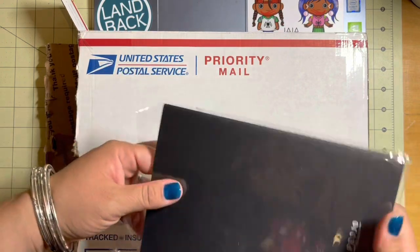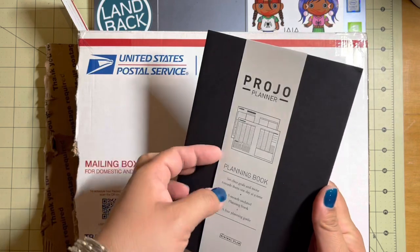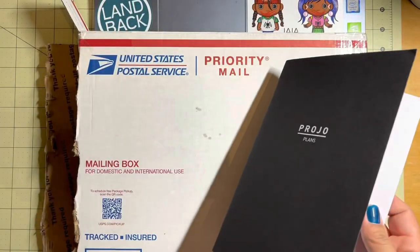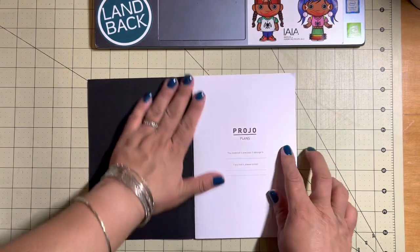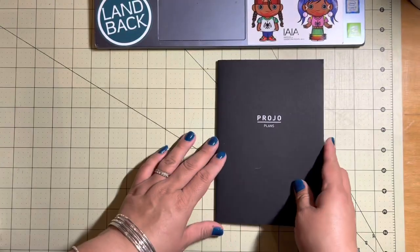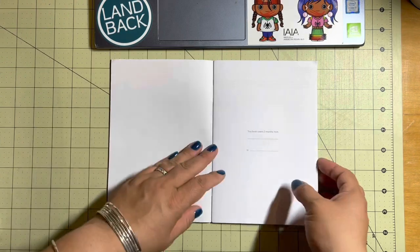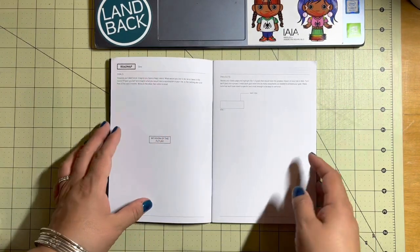Like I said, this is the three month undated planning book. It's not a planner that I use like my bullet journal — it is strictly a goals planner. So you open it up and it's very thin. 'Projo Plans' on the front, 'The notebook belongs to,' and it covers three months from this date to this date. It has a two page vision — actually one page.